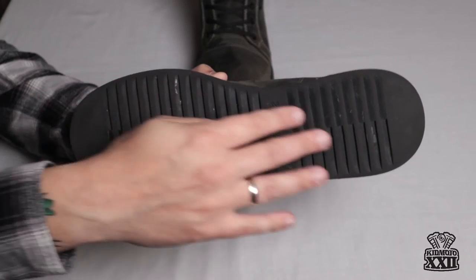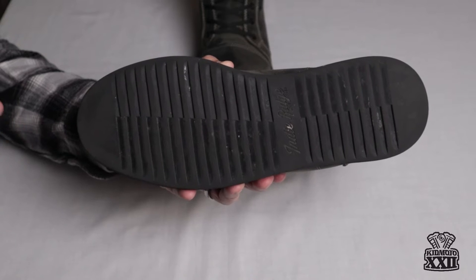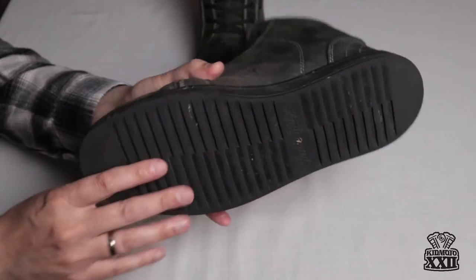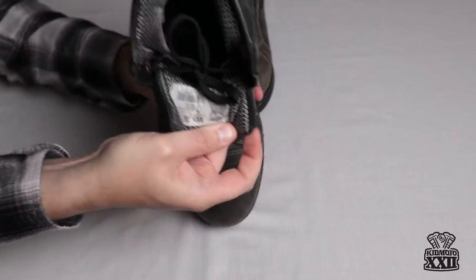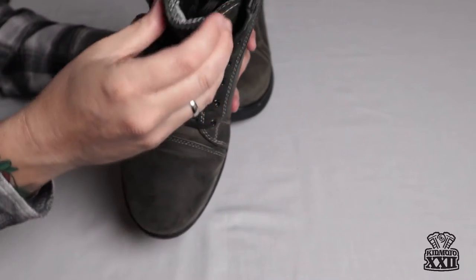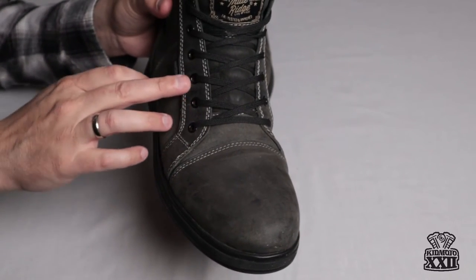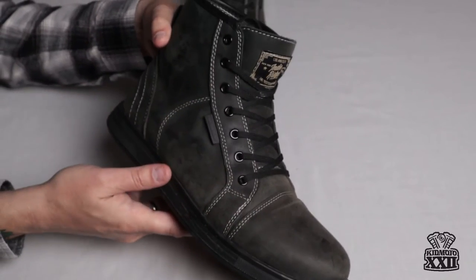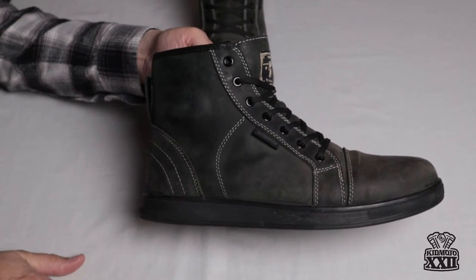There is no heel on the boot — the back part on the bottom is flat. I ride my bike with floorboards, so having a completely flat boot has been really nice. The design is so that the laces can be tied behind the tongue, which you can see where that's at. The laces themselves have seven eyelets, which is pretty normal for this size of boot. It's just above the ankle is kind of where the height of the boot comes to.